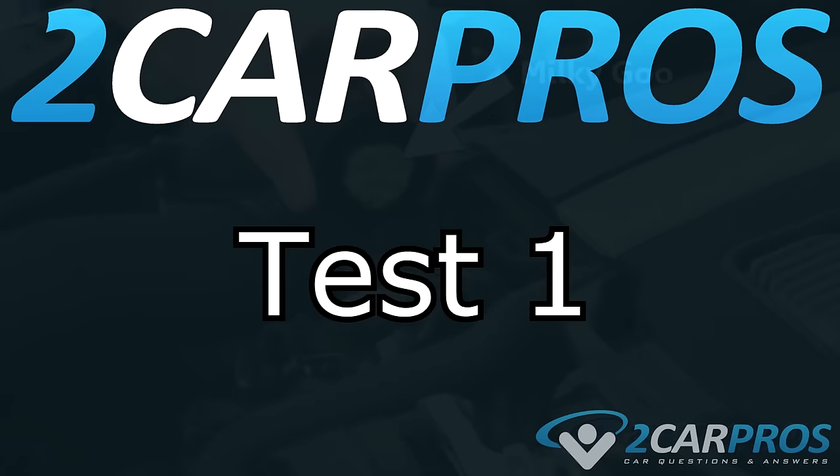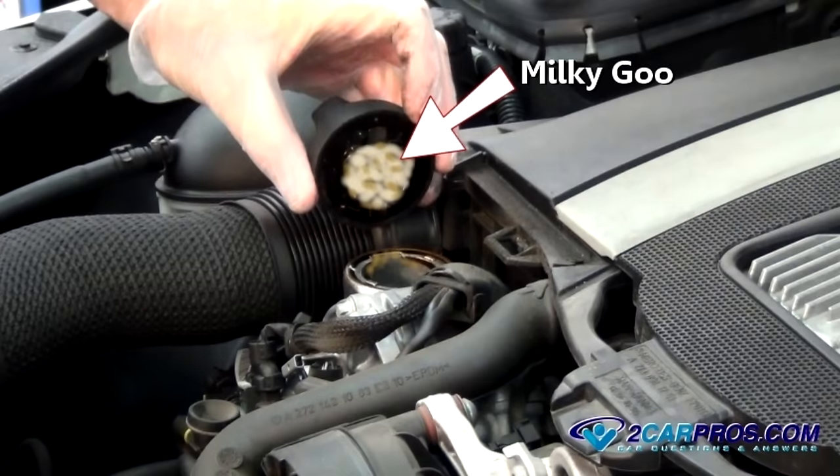Test number one. With the engine cold, remove the oil filler cap to inspect for a milky brown goo collected on the bottom of the cap. This is an indication that coolant has been leaking into the oil. This leakage could be generated by a cracked cylinder head block or leaking manifold in some cases, although the head gasket is more prone to this kind of failure.